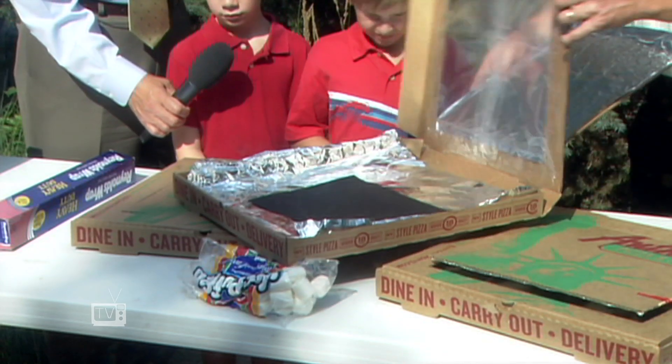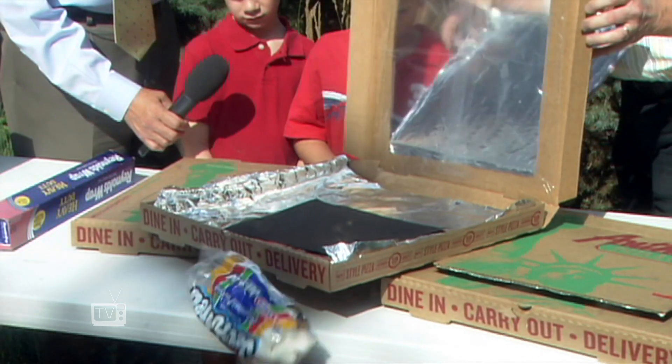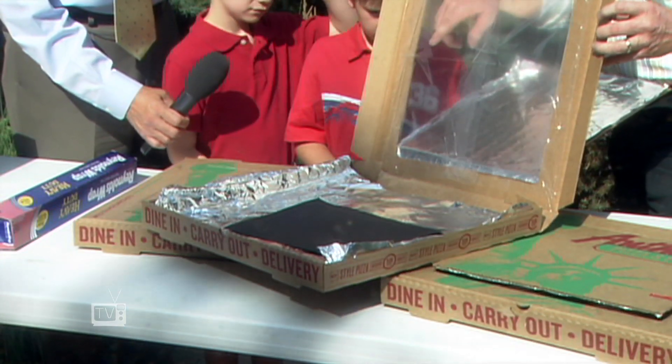The very last little piece that we have to do here is we had to make a window. So you see the little window that's there? Sure. So we just took some plastic and we made our little window this way.